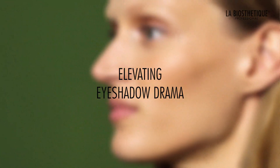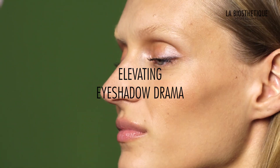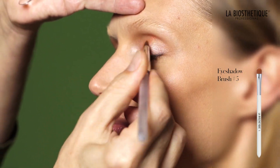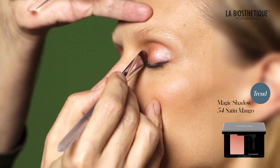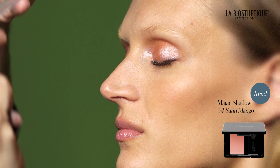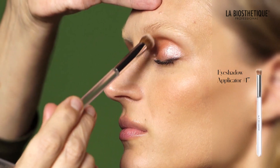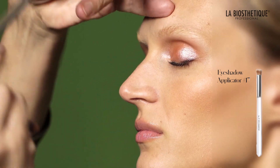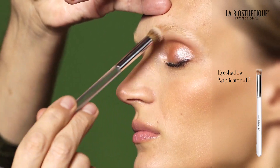Here are the steps to transform the previous day makeup into a glamorous style. Using a damp eyeshadow brush number 5, apply an additional layer of Magic Shadow 54 Satin Mango to the upper eyelid. With eyeshadow brush number 17, blend the color upward towards the eyebrows for added drama and intensity.